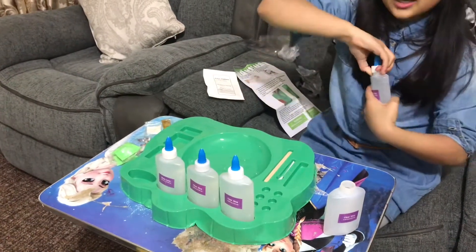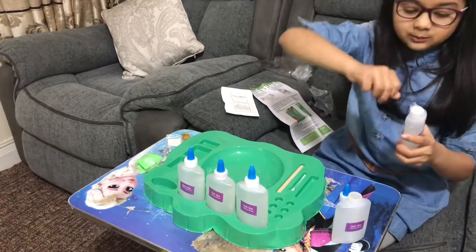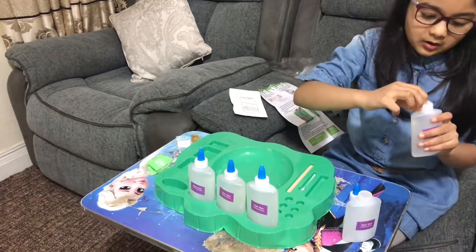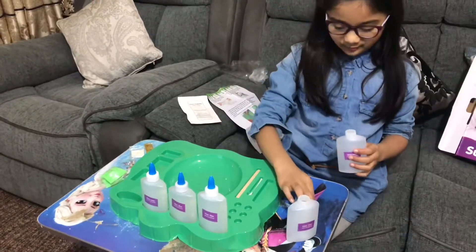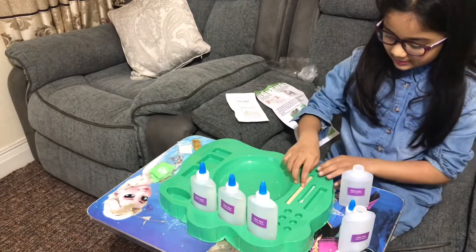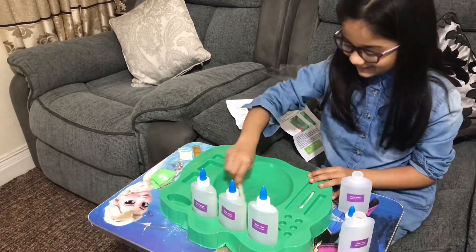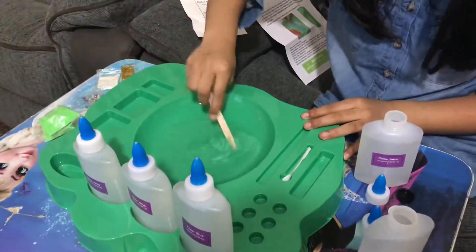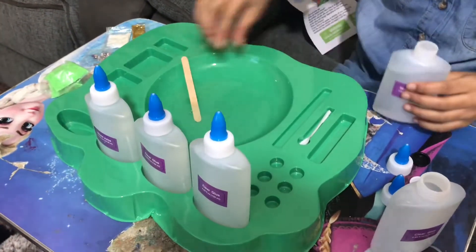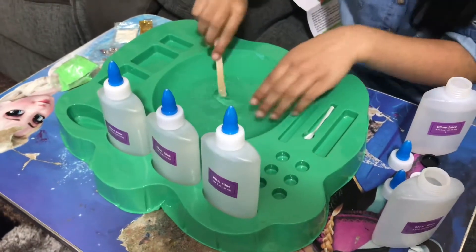Next is to put our activator in. I'm not gonna put the whole thing — I won't be crazy like last time in my slime video where I put the whole thing in without even thinking. That's too much. Okay, let me put a little bit here — that's enough. Now let's start to mix. Oh, it's turning to slime! Look at that guys — it's clear slime!